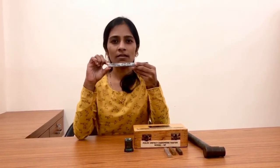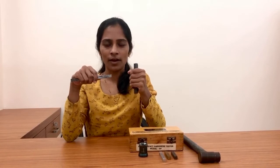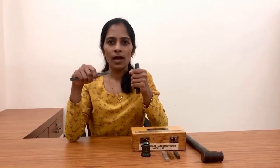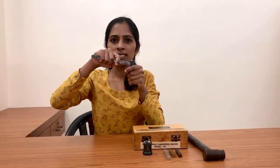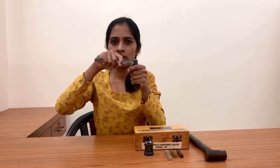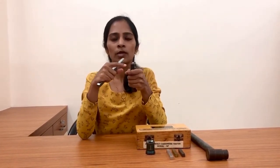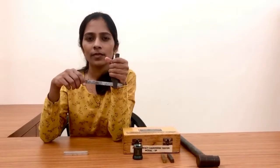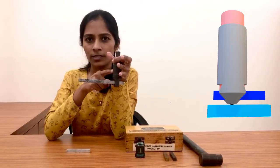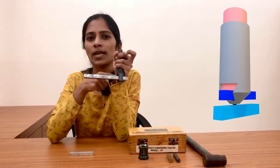I am holding the Poldi hardness tester in my left hand and the standard bar in my right hand. I am placing the tapered end of the standard bar onto the plunger and pushing it downside. While inserting the standard bar we must avoid applying force onto the spherical ball, because there is a possibility of removing the spherical ball from the apparatus. The standard bar is now in contact with the spherical ball as well as the plunger.